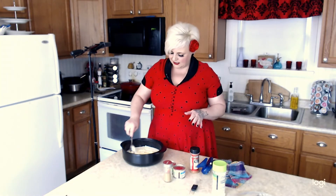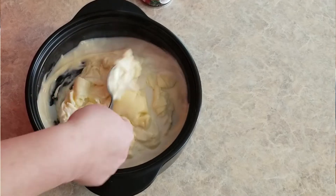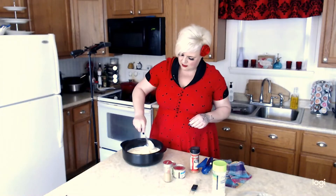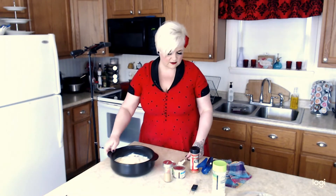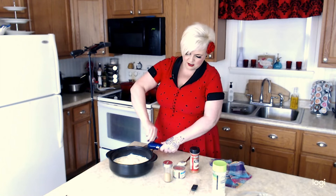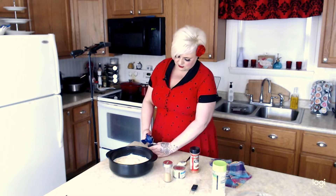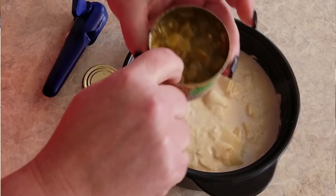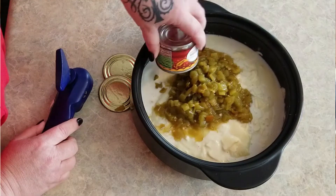One minute in the microwave and the cheese is starting to melt, so I'm just breaking it up and giving it a stir to mix it in with the milk. Then I'm going to add a couple of cans of diced green chilies — you need eight ounces total, so two four-ounce cans. I want to show you my Pampered Chef can opener — it completely unseals the can with no sharp edges, great if you have kids or dogs that get into the trash. I'm putting both cans of green chilies in undrained — we want those juices in there.